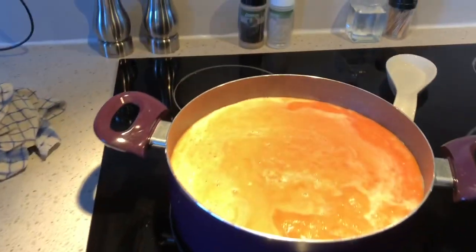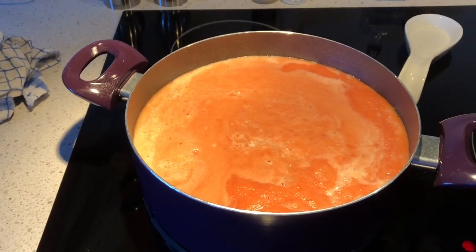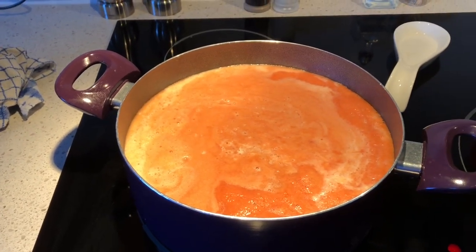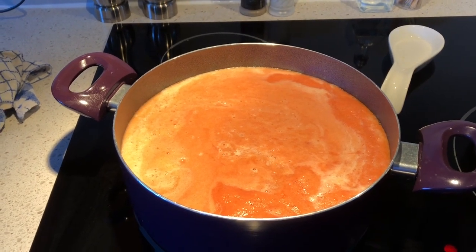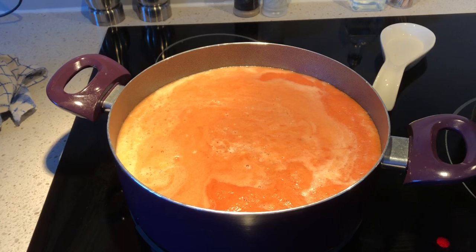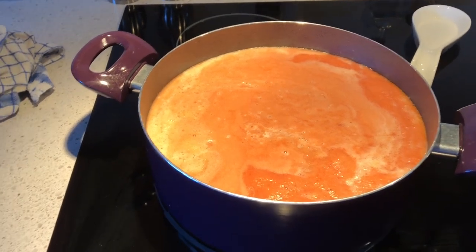I am done juicing all the tomatoes that were in my bag, so it made a pretty big batch. I'm really pleased. Last year I didn't have a juicer — I was juicing my tomatoes by hand, which is totally doable, but it just takes a lot more time and I don't think I was getting as much of a return from my tomatoes by doing it by hand. So I'm really pleased with this outcome.